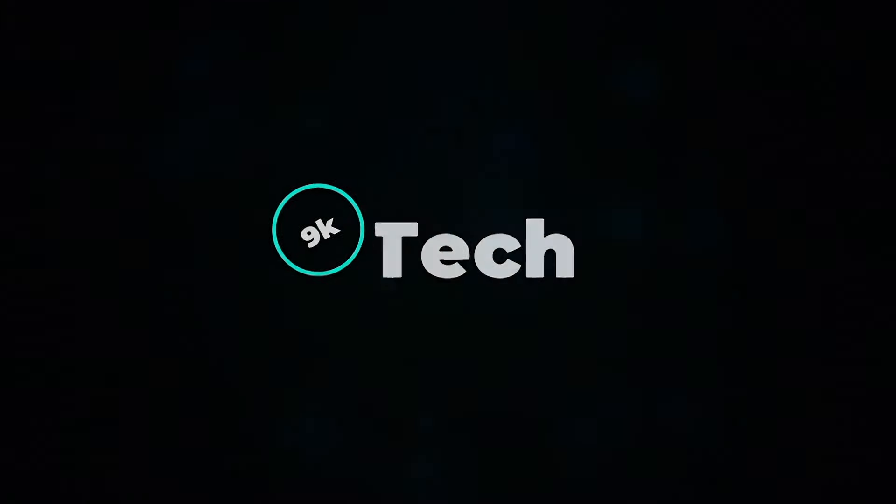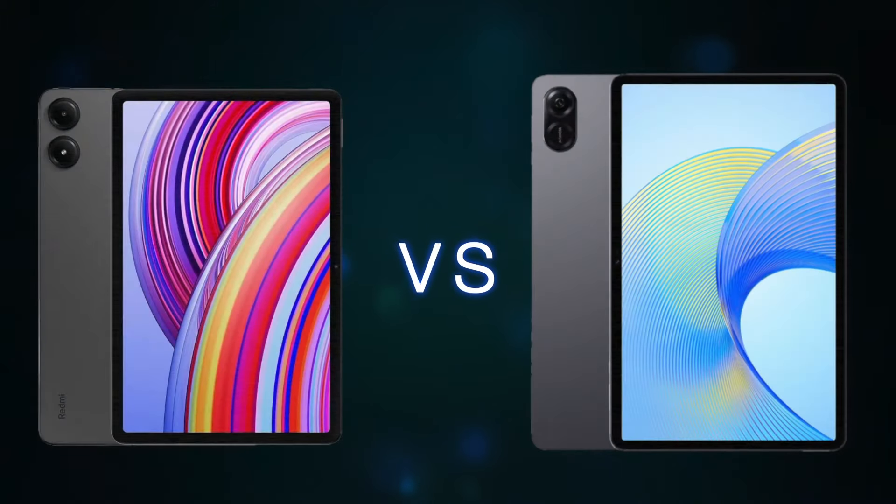Hi, welcome to 9K Tech. Today, I will compare Redmi Pad Pro and Honor Pad X9.